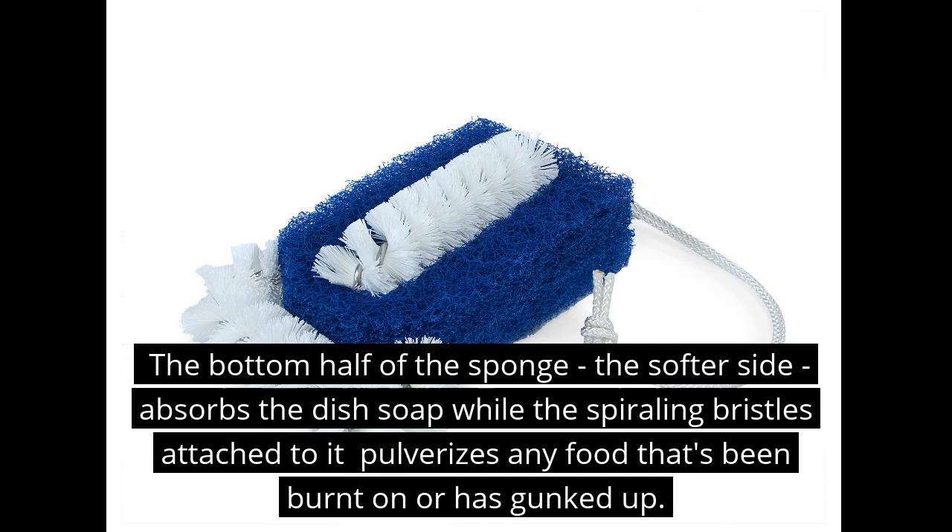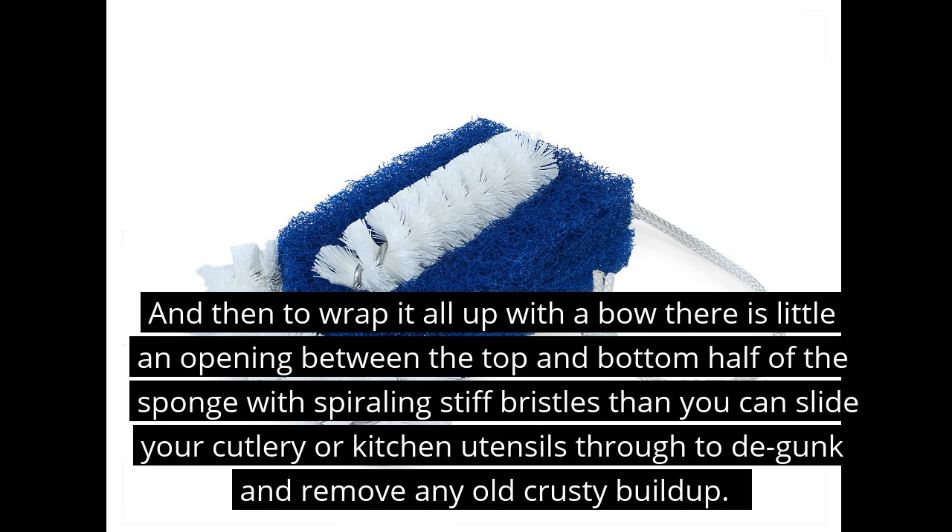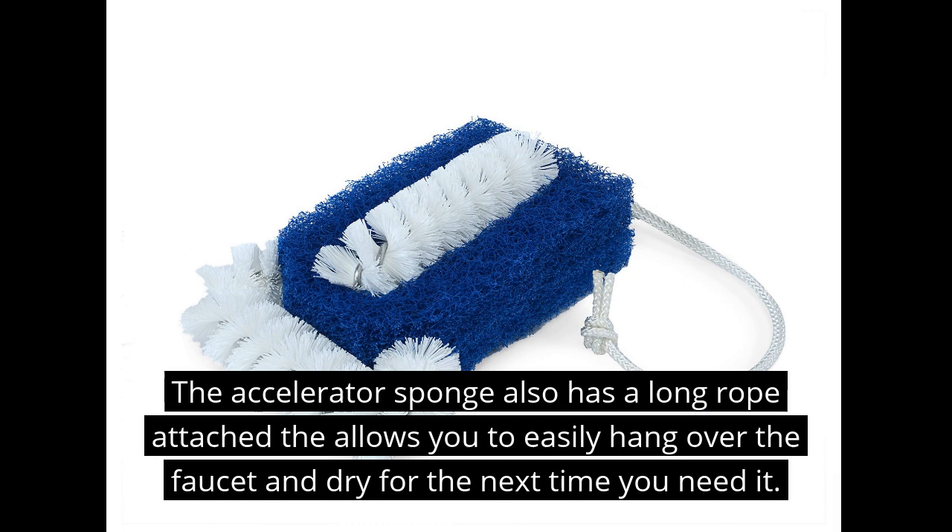The Ultra Kitchen Cleanup Accelerator Sponge is kind of an all-in-one cleaning tool for your kitchen sink. The bottom half of the sponge, the softer side, absorbs the dish soap, while the spiraling bristles attached to the top pulverize any food that's been burnt on or gunked up. The top half rubs everything nice and clean, and there's a little opening slit between the top and bottom half of the sponge.